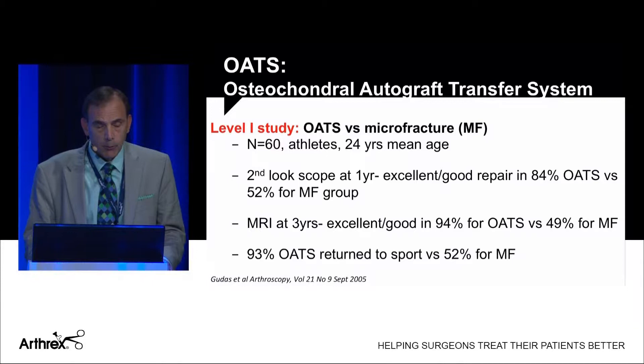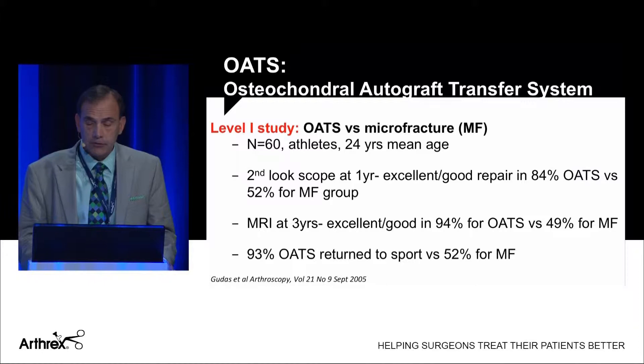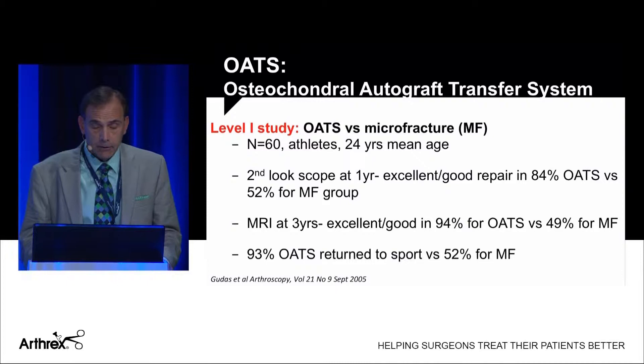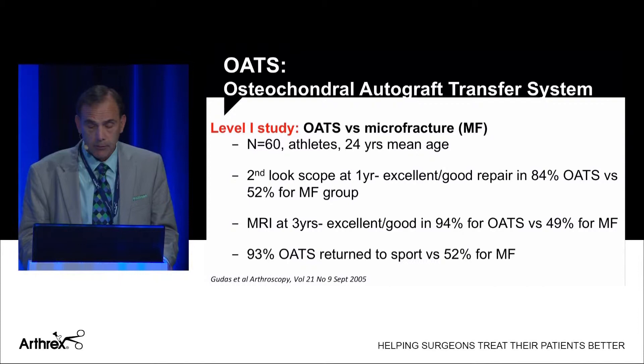An important Level 1 study compared OATS versus microfracture in 60 athletic patients with an average age of 24 years. They performed a second-look arthroscopy at one year and MRI at three years. Excellent or good repair was found in 84% of the OATS group versus only 52% for microfracture at second look. By MRI at three years, 94% were excellent in the OATS group versus 49% for microfracture.